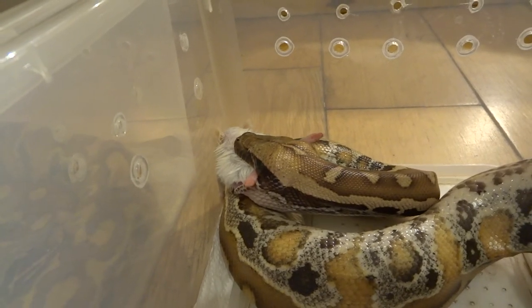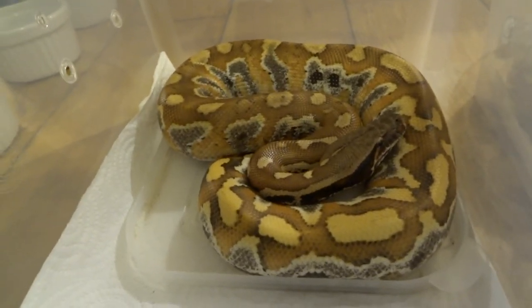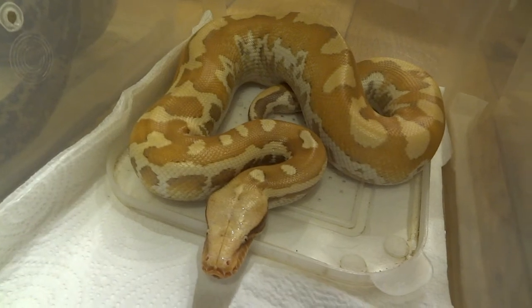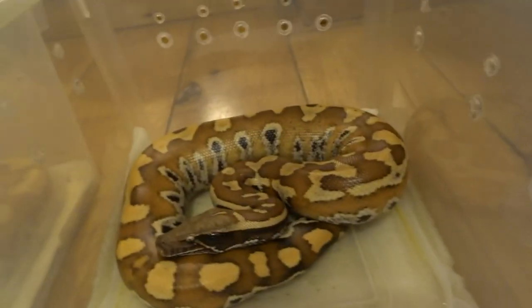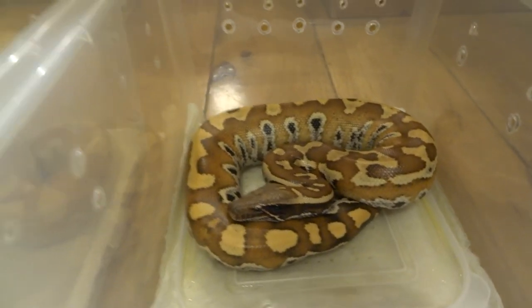They've just had their rat — you can see this little bulge in this one. She's probably looking around in case there's another one. These are my four sort of hold-back juveniles. This one is looking to be a matrix, this one I think is a matrix as well, this one is a T-positive albino which was the only albino one I had, so it's a bit more special to me, and this one I think is a normal type — it's got some really nice contrasty markings already.